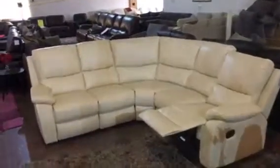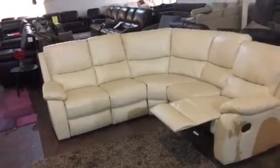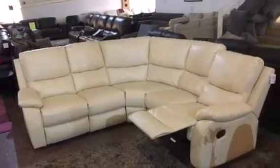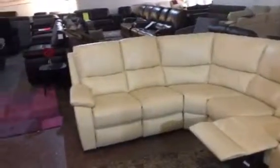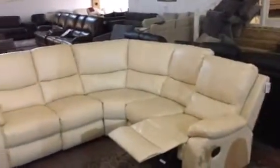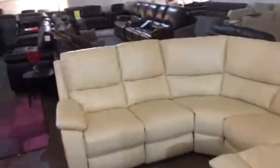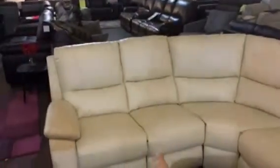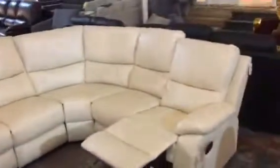We're going to do a quick one to two minute video on the gorgeous reclining Pinta corner suite. We do this in black, brown, cream or red leather. It comes in three sections, so this section here is separate to that, which is separate to that, and all the back cushions are removable, so it's easy to get through doors.